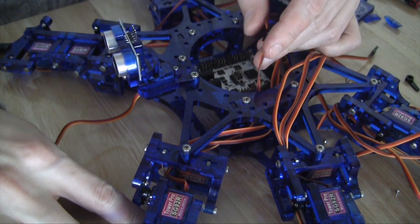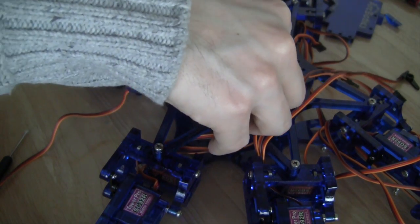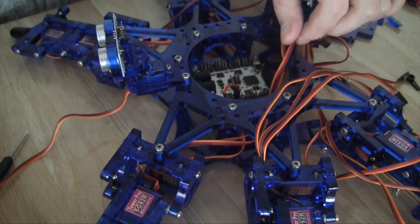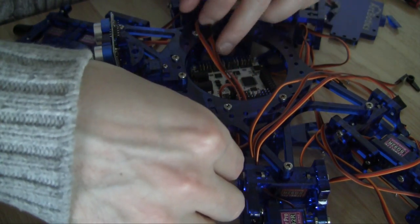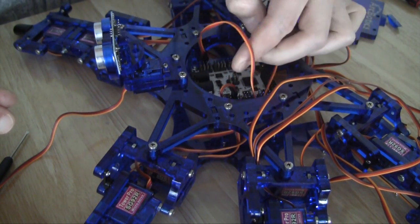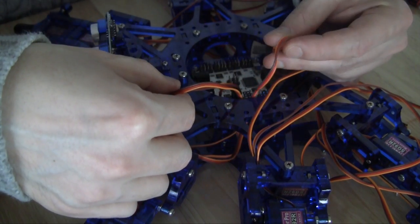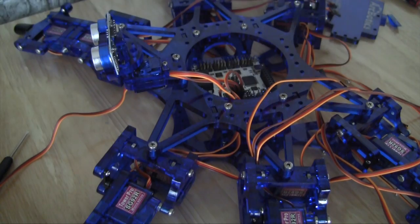This is number five, so connect it to the fifth port — zero, one, two, three, four, five. The batteries are not connected for this. The next should be six, then seven. Remembering that the brown wire goes to the outside. That's the first leg done.